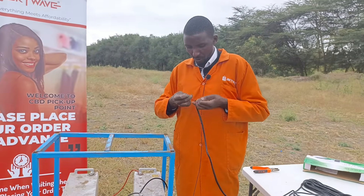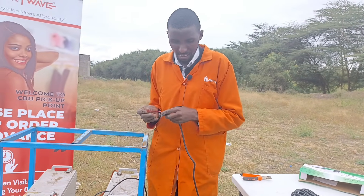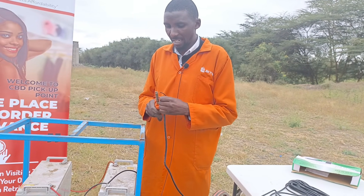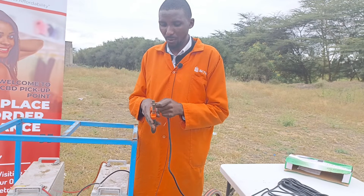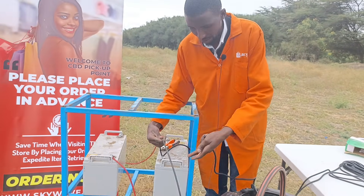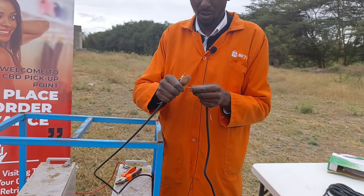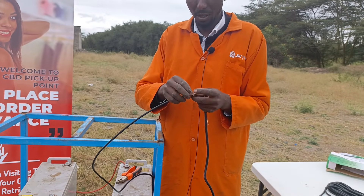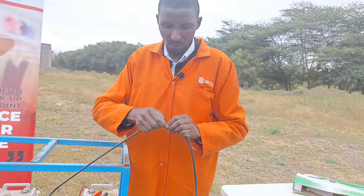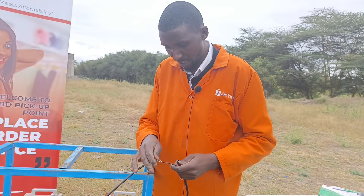This is maybe the most critical point. For solar products — anything to do with solar — remember, it's direct current. So you should always be very, very careful when you're doing the connections. You should never attempt to connect if you're not sure of the polarities. If you get the polarity wrong, everything is gone — it will burn.